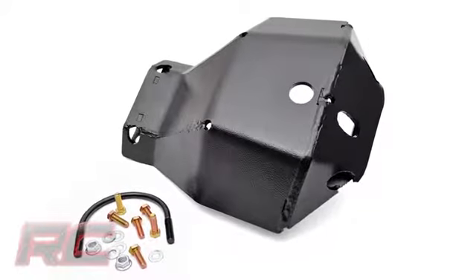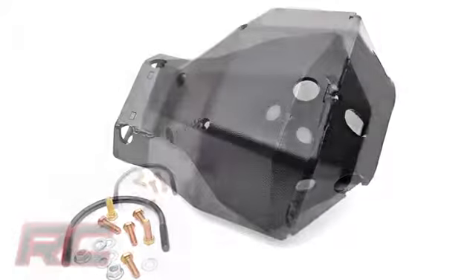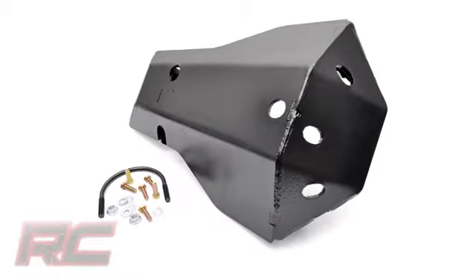Hey guys, it's Osby from Rough Country, and today we're going to check out both the front and rear installation process for our Jeep JK differential skid plates.